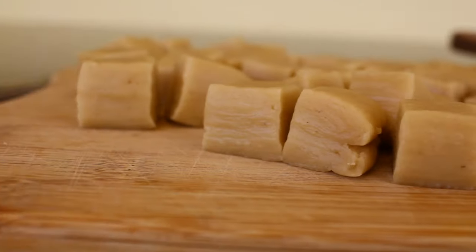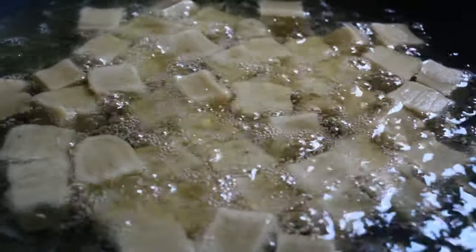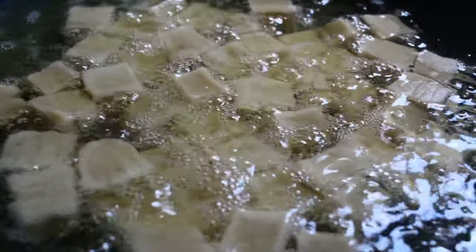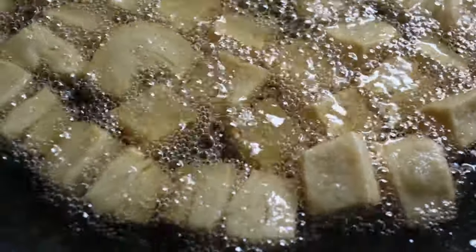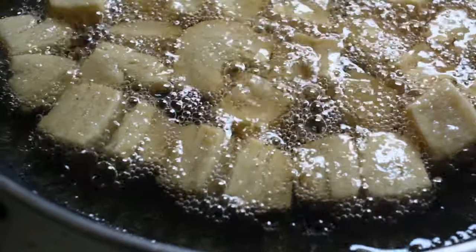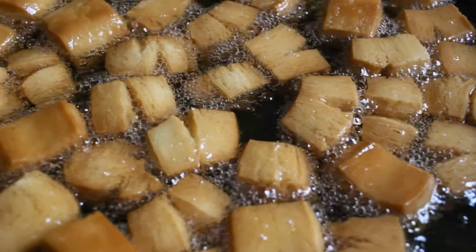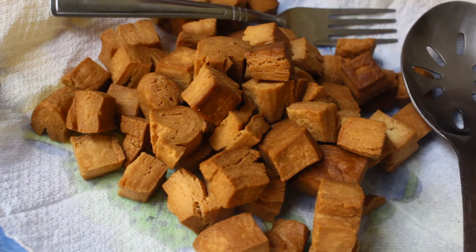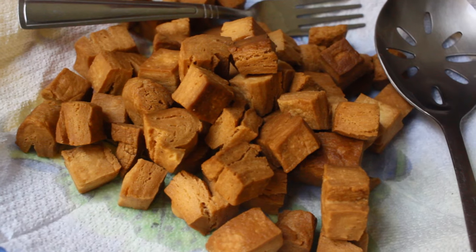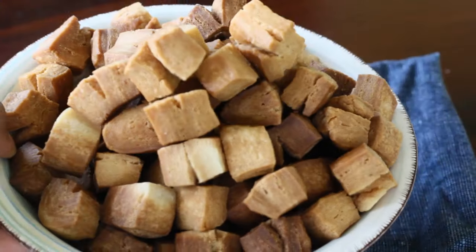The next part is frying — now this is the most important part. When frying, make sure that the oil you are using is mild oil and make sure it has not been used before. Make sure that the fire you are using is medium to low. Having low fire helps create the layers that Dadis are known for and it also helps the Dadis cook all the way through without burning.